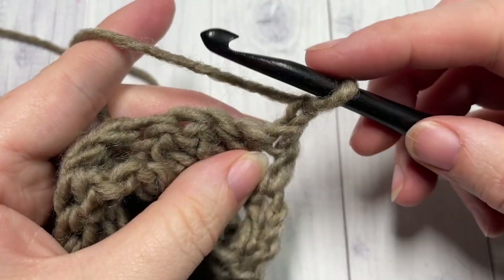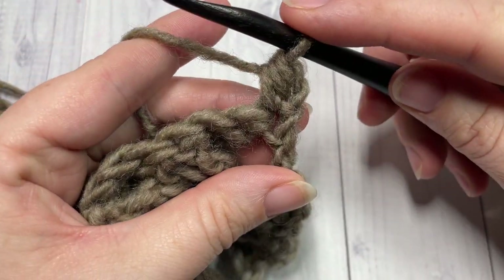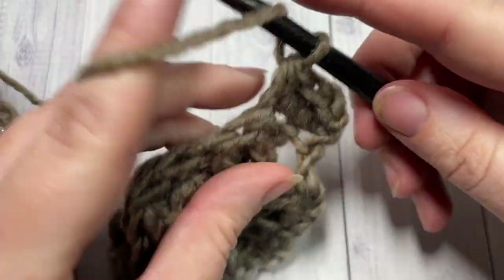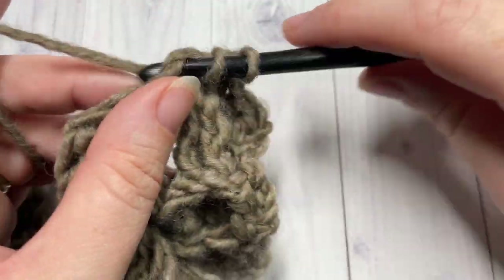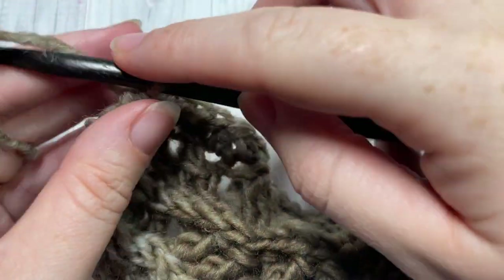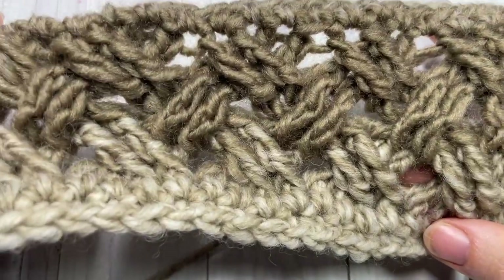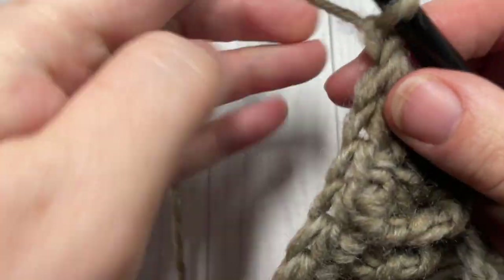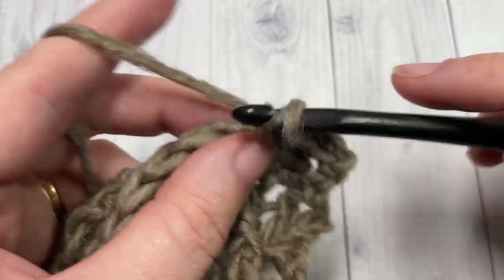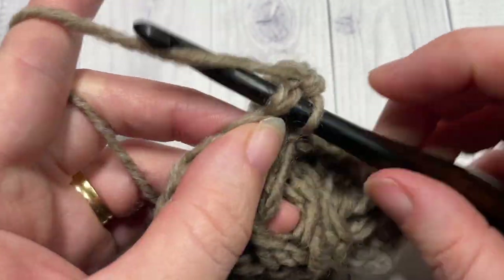For row six, work a half double crochet into the first stitch — your chain one does not count as a stitch — then half double crochet into each stitch all the way across. At the end of row six, chain one and turn your work. For row seven, single crochet into that first stitch and then single crochet into each stitch all the way across. When you come to the end of this row, fasten off leaving a long tail.